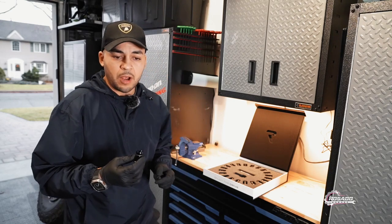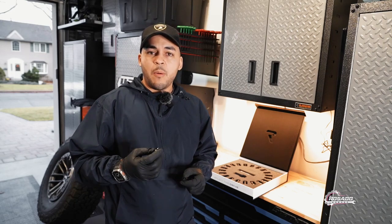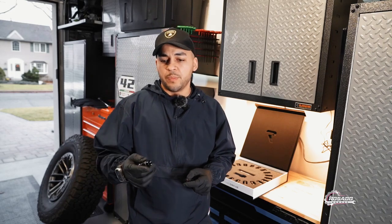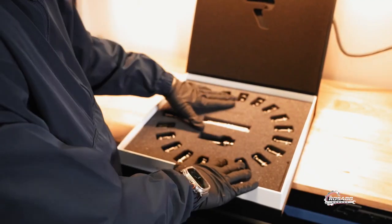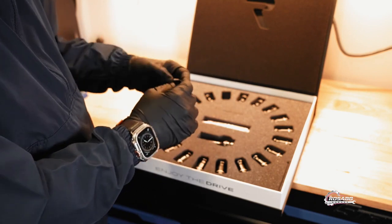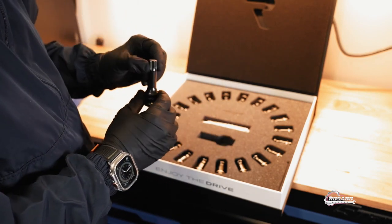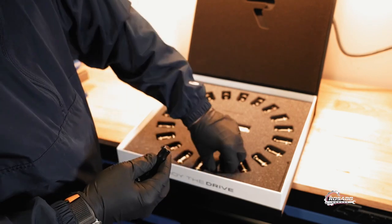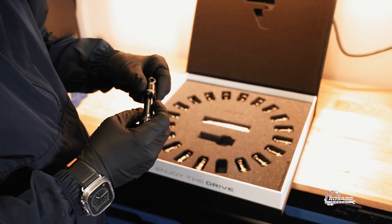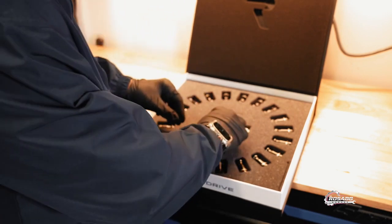In this video I am going to show you how to install it and how many foot pounds you need to put on each lock nut. This set comes with 20 titanium lock nuts and it also comes with a drive socket that has a unique shape that matches with the lock nut, and I am going to show you how to use the product.